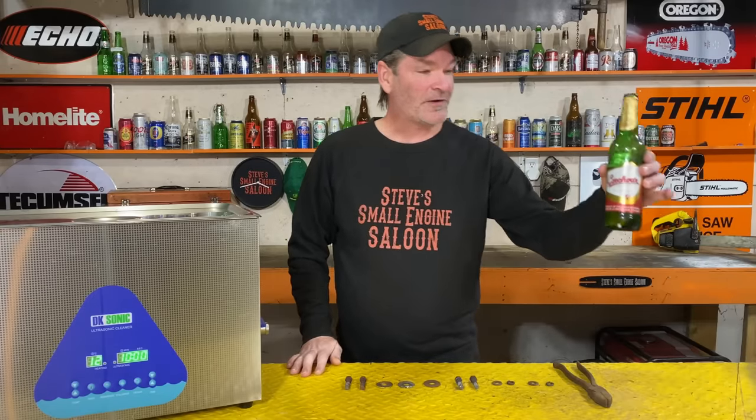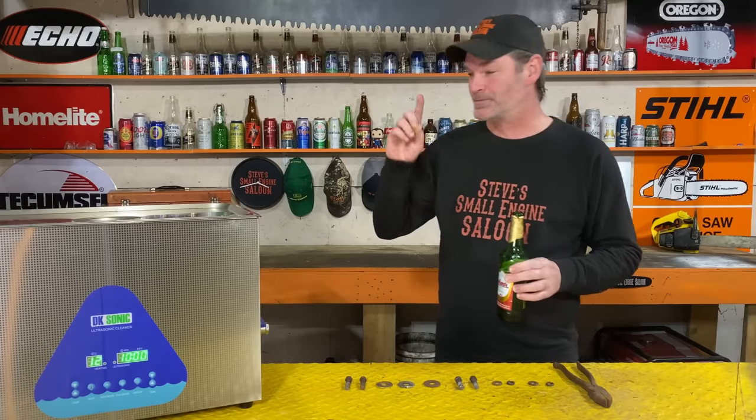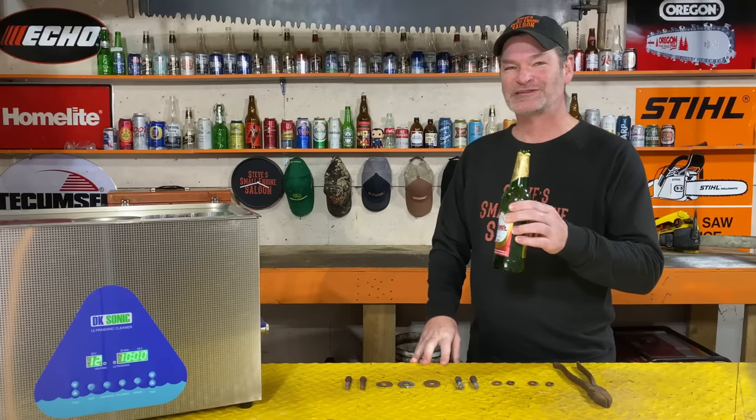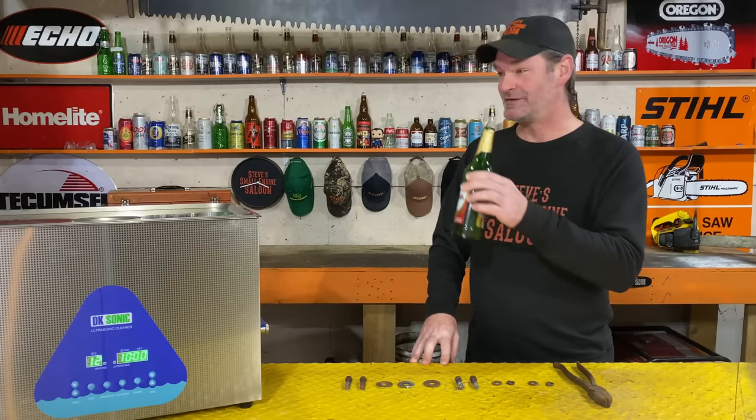Check bar beer — absolutely delicious. You want to watch something else right now? Click on that video next. Till the next time, guys and girls. Cheers. Steve out.